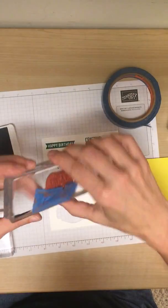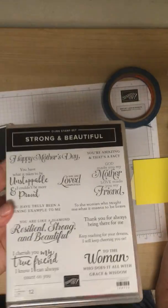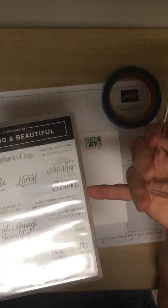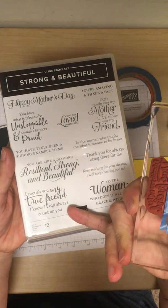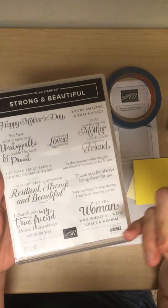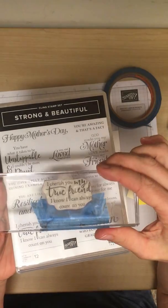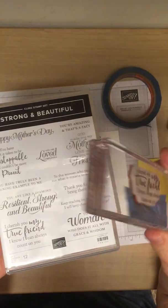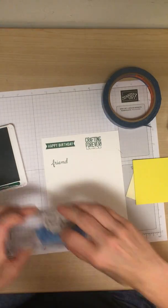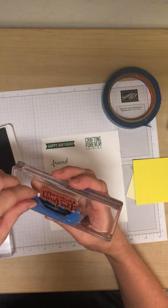Now one more I'm going to do. It is from the Strong and Beautiful stamp set that came out near Mother's Day. It says: 'I cherish you my true friend. I know I can always count on you.' Well, for the front of the card I made, I just wanted the top portion — 'I cherish you my true friend.' So I masked off the bottom portion. And you know, you could always put the bottom portion on the inside. So again, I masked it off.